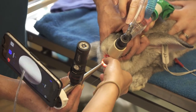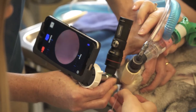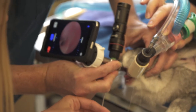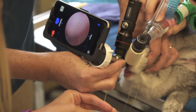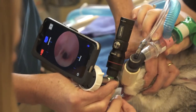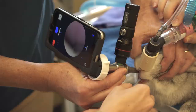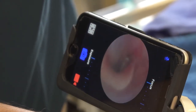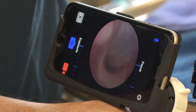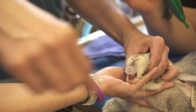Now it's time to start watching the screen instead of the bunny. I'm going to follow your tube in. Okay — you just intubated. Keep going. You're meeting resistance — do quarter turns. You're intubated, completely intubated. Can't go any farther.